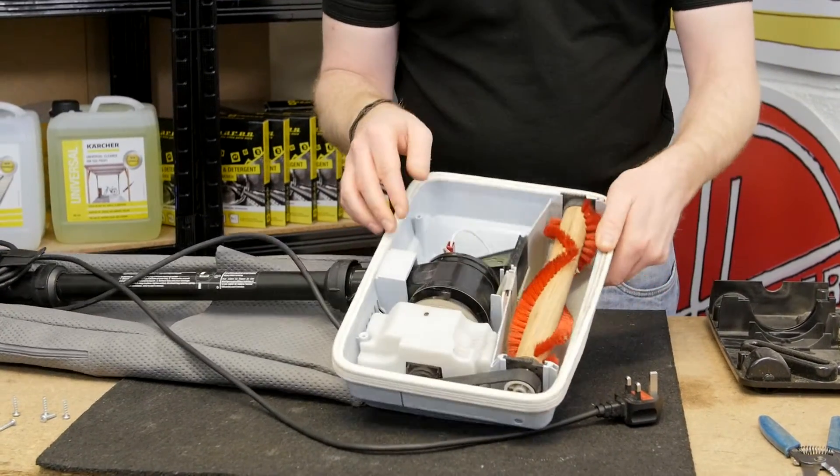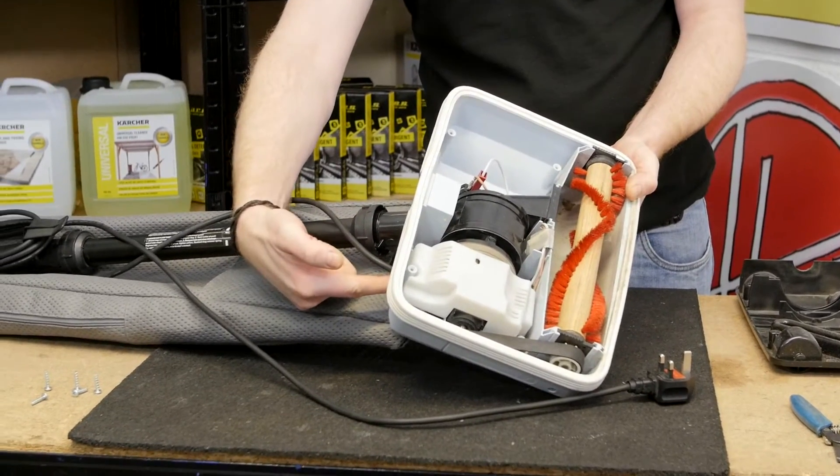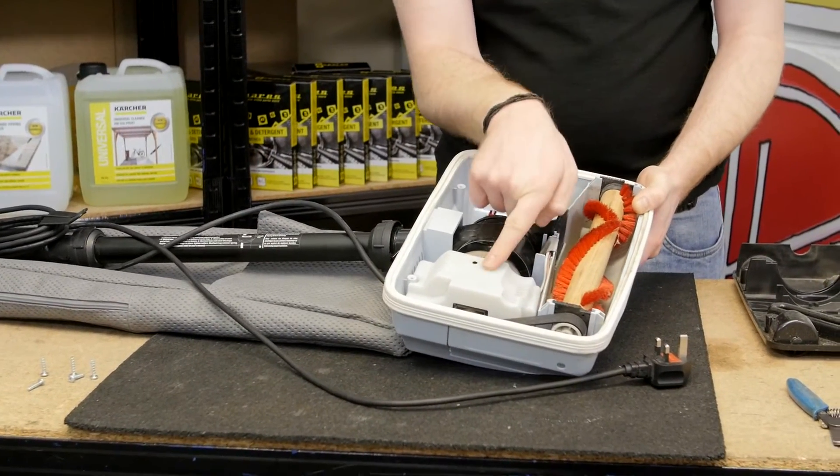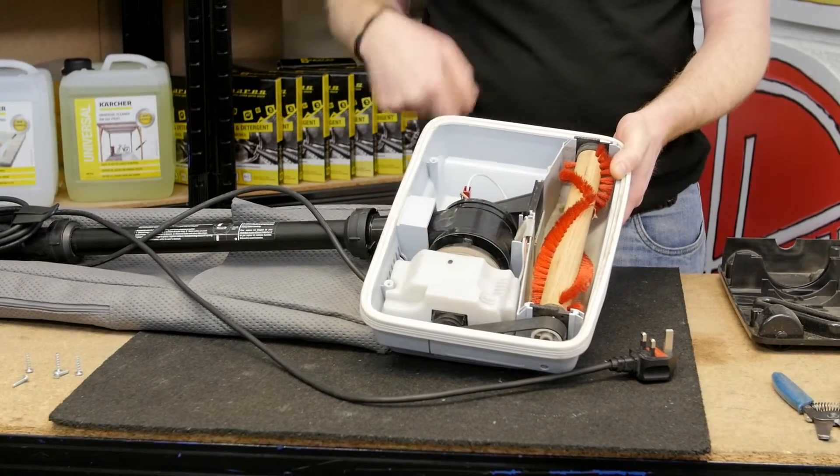To access where the cables are going — as you can see, the mains cable comes directly into the machine here. The wires go underneath this cover, so I'm going to remove this cover by undoing the two screws that hold it in place.